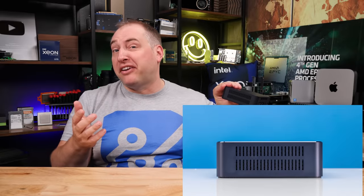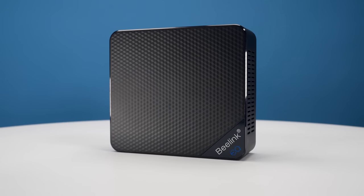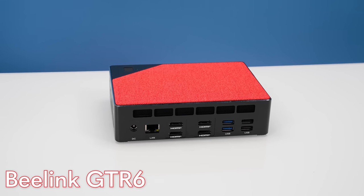On the sides of this unit there are vents. On the top you get a Beelink EQ12 logo and a nice little pattern. This chassis feels definitely plasticky — it's a step below something like the GTR6, where you have a nicer metal chassis.